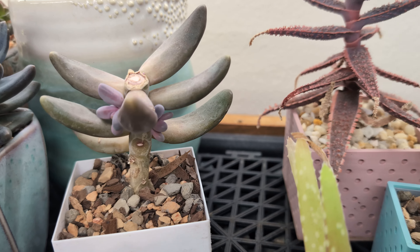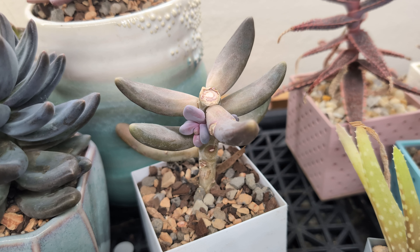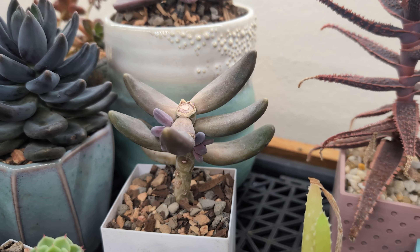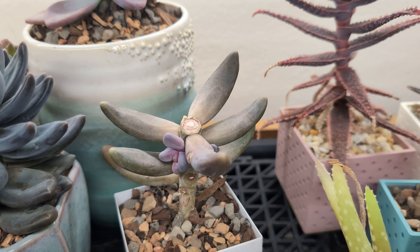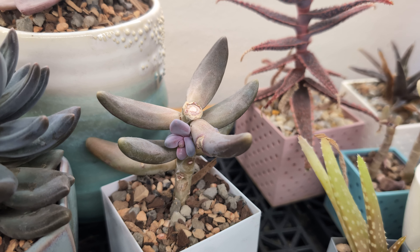I pruned this plant about a month and a half ago and it already has some really nice new growth on it. I'm excited with the progress, and I may end up pulling off some of the upper leaves and propagating those individually once the new little rosettes are a bit bigger.